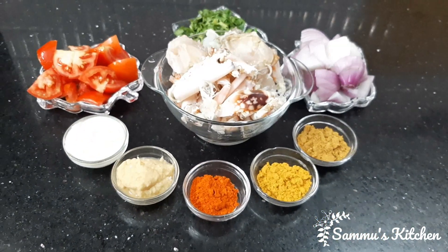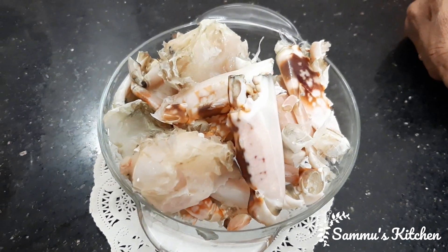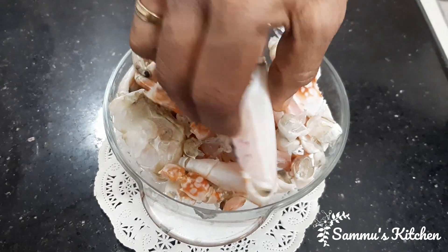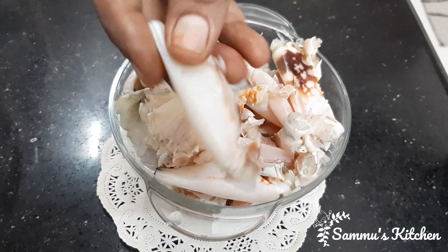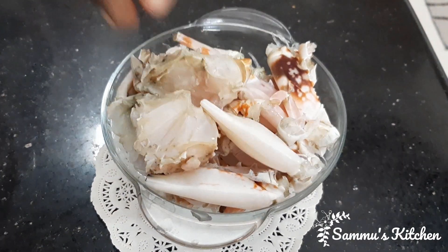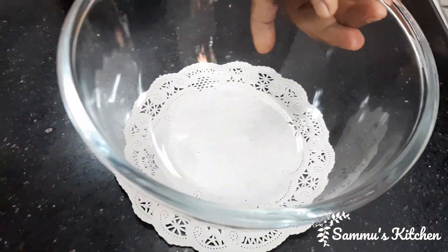We will start with the roast. We will put the roast in the heat. We will put a little bit of pizza. Now let's put the roast in a bowl.